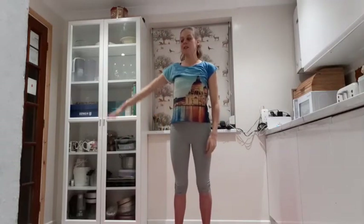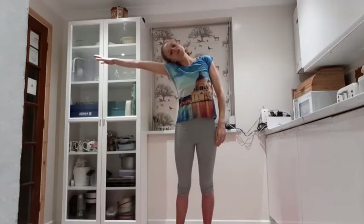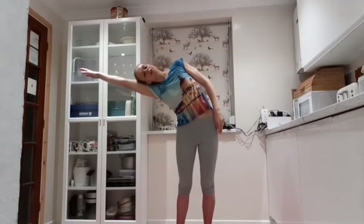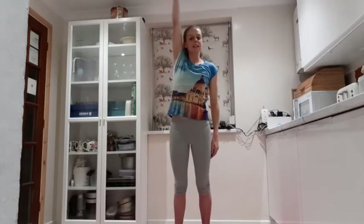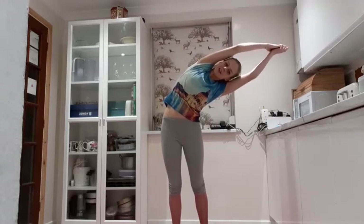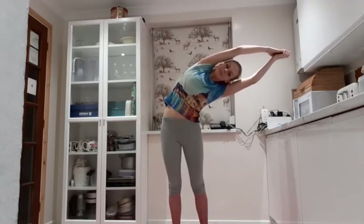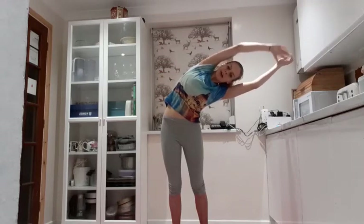And then we go to the other side, so lift the arm up level with the shoulder. Ear goes slowly down towards the shoulder and then reach to the sides. Keep pulling in the tummy muscles, lift that up to the ceiling, all the way over, bring the other hand in, take that side bend. Send the breath right into that side bend. And release.